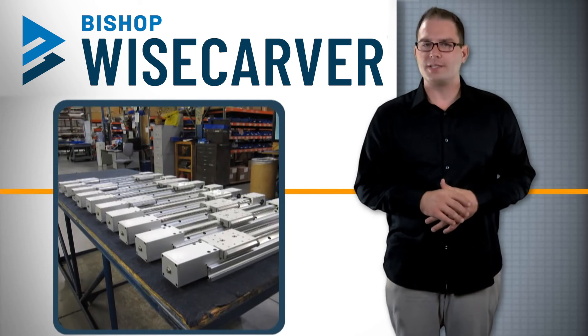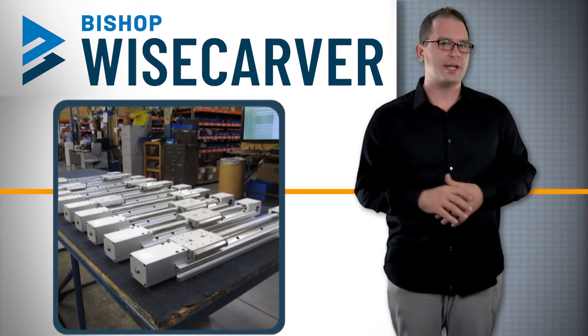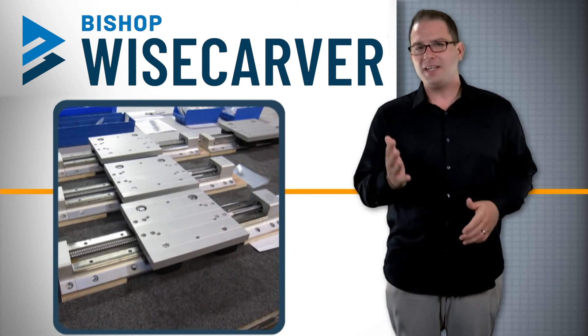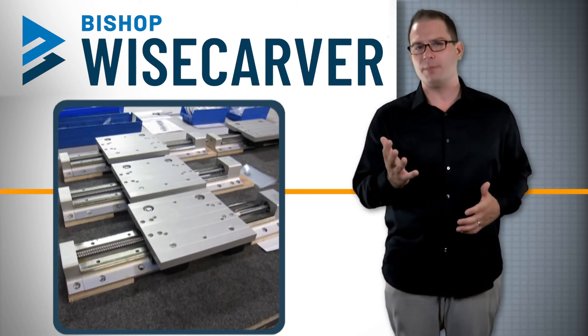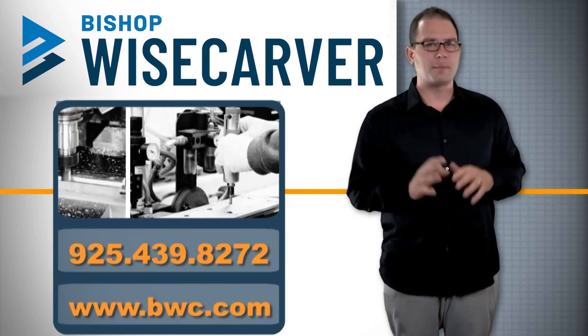Call now to have an experienced Bishop Wisecarver application engineer assist you in selecting and specifying the right actuator for your application. They can even help with common practices for automated motion guidance systems and customization requirements. Lowepro linear actuators from Bishop Wisecarver provide the solution.